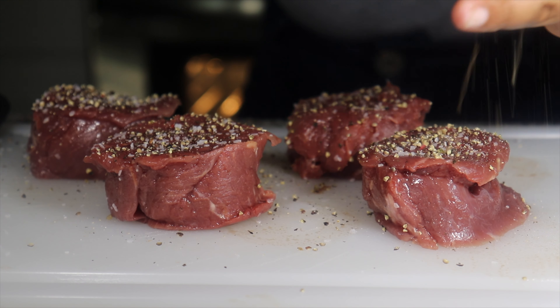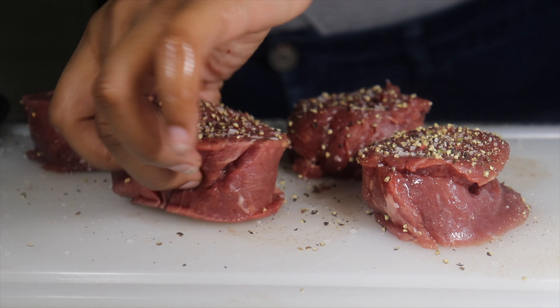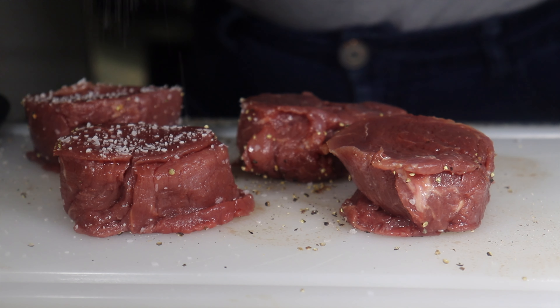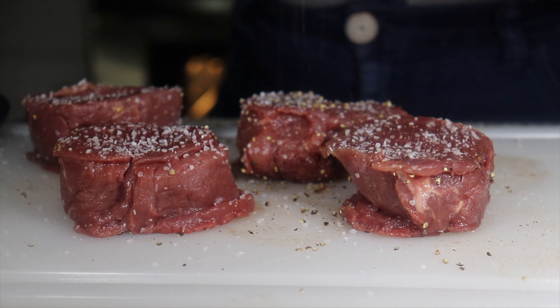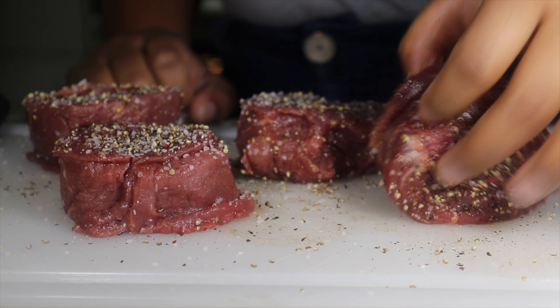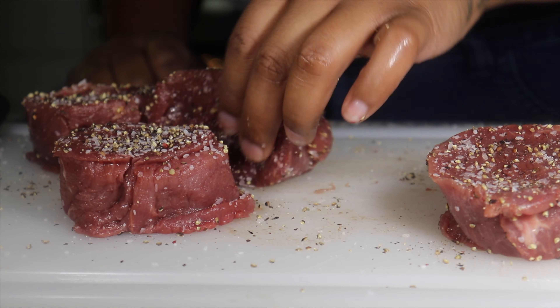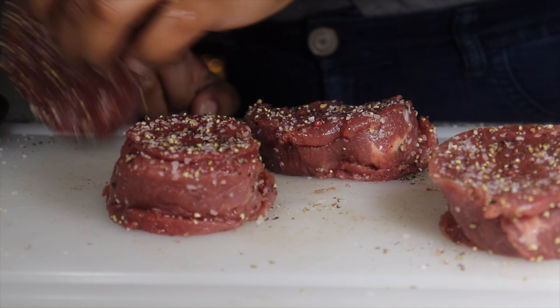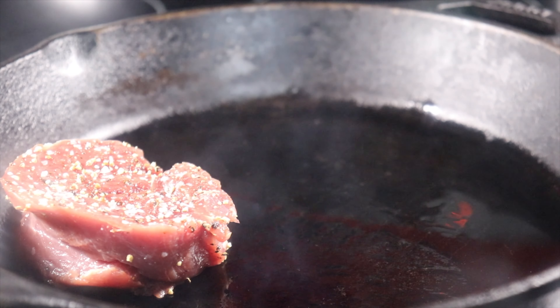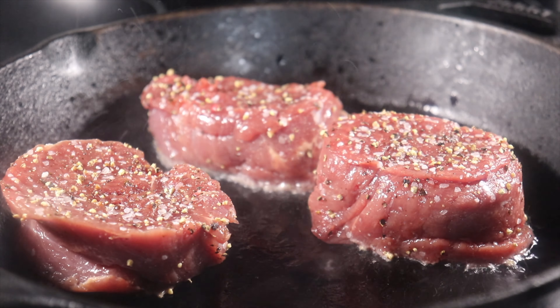Next we're going to add some oil to our hot cast iron and sear all the sides of the beef.